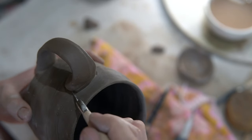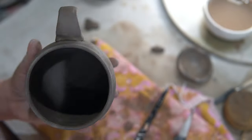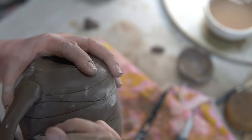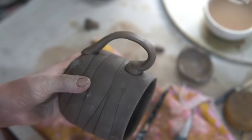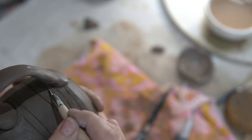Oftentimes you'll see a fine line right around the handle, and that's often just the slip that's cracked as it's dried due to the higher water content. The skills of actually attaching handles is a whole other video, so if you have any questions on that part of the process, leave them below and I'll answer in another video.